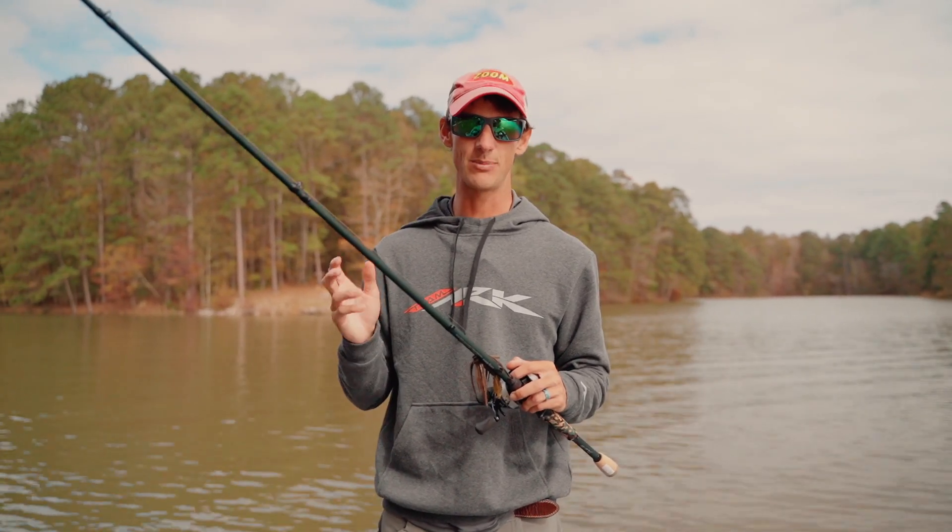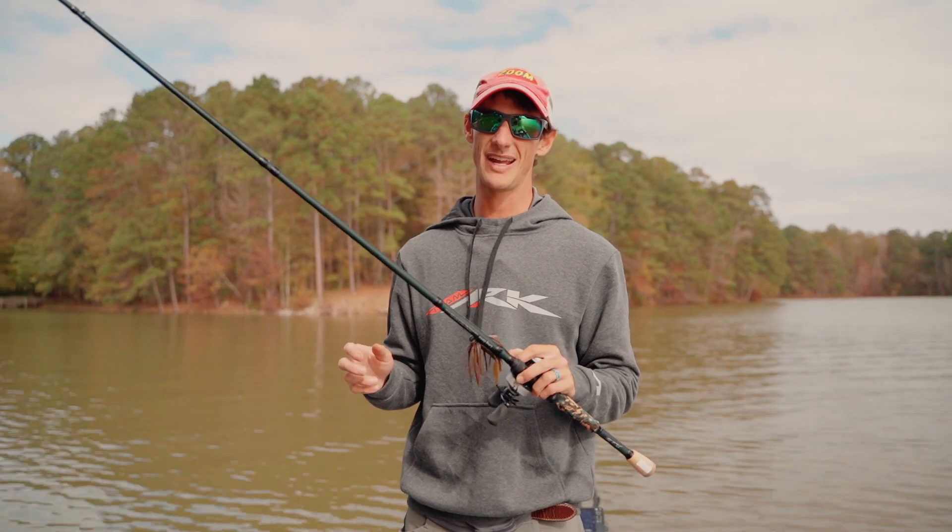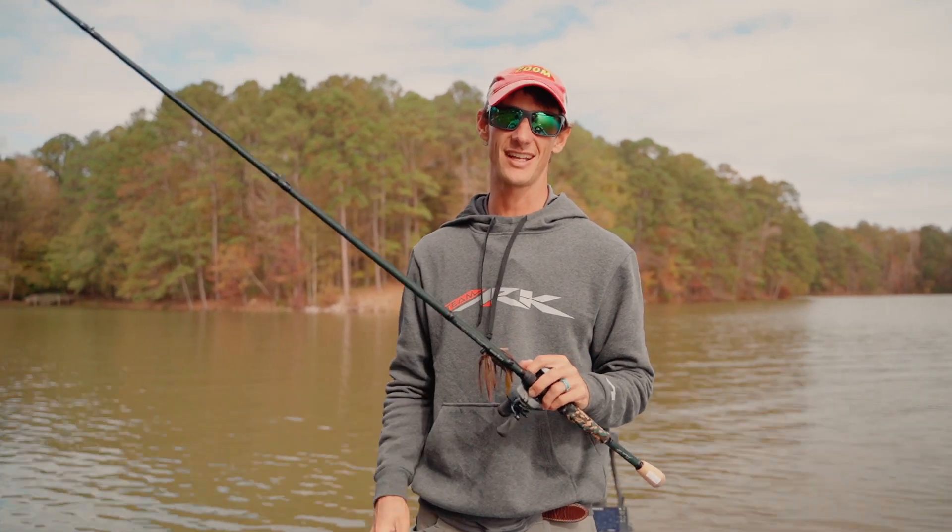So this rod loads up nicely but it's sensitive enough to feel fish out there in deeper water. This Long Game will step up your deep game — make long casts and catch fish out deep.